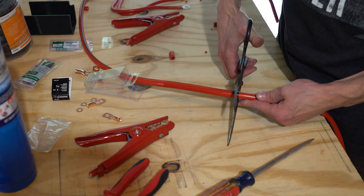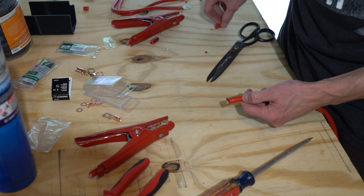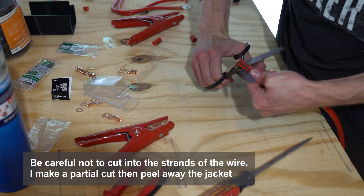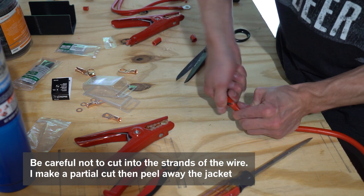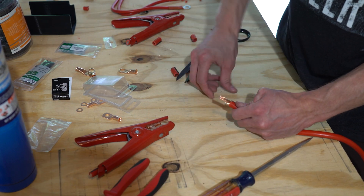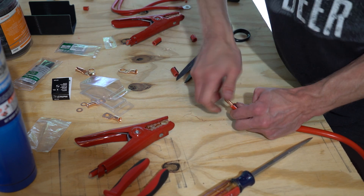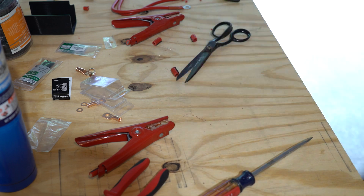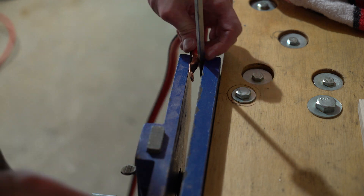Let's prep the wires. For this, you don't really need any fancy tools, just a heavy-duty set of scissors. Be sure to use the proper gauge of wire — this will be based on the overall length of the cable. My positive wire will be about 12 feet long, so I'm using a 4 gauge jumper cable for this project. To apply the cable lugs, I like to use a vise and a screwdriver to securely crimp the wire.